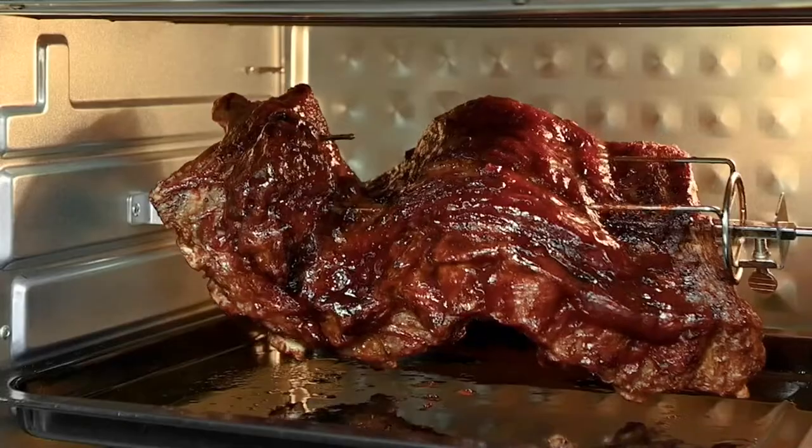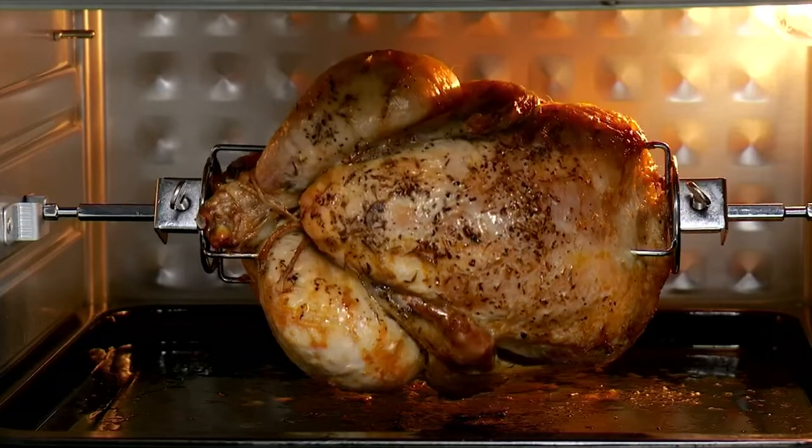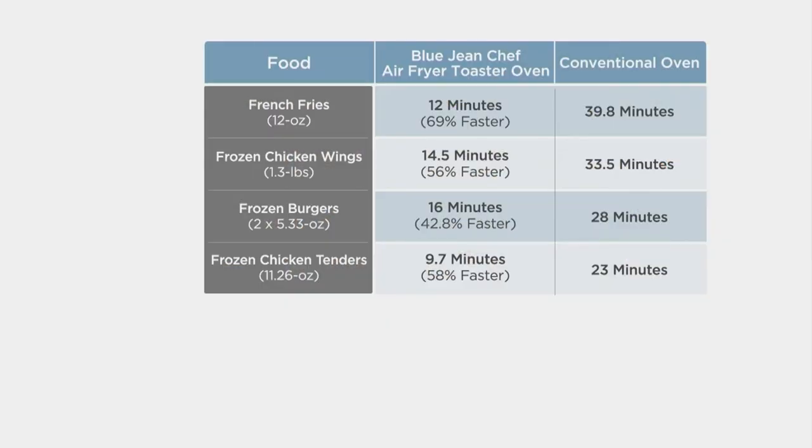The air fryer speeds things up. French fries take about 40 minutes in a conventional oven but only 12 minutes in an air fryer. Frozen burgers go from 28 minutes down to 16 minutes. Chicken tenders drop from 23 minutes to 9.7 minutes — that's 58% faster — specifically tested on this air fryer.